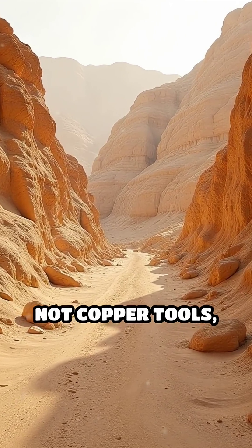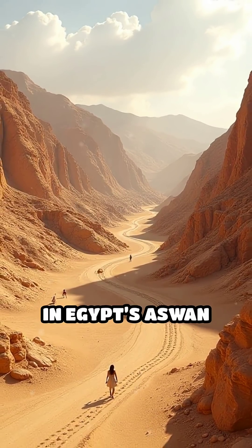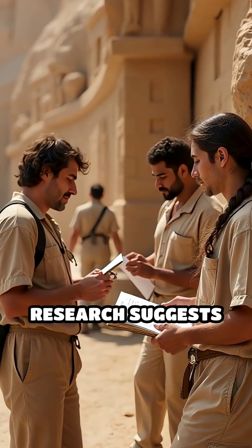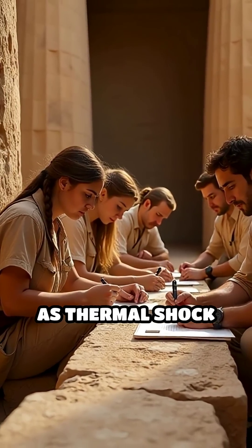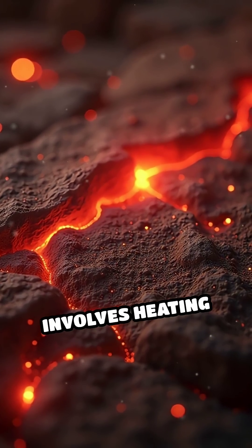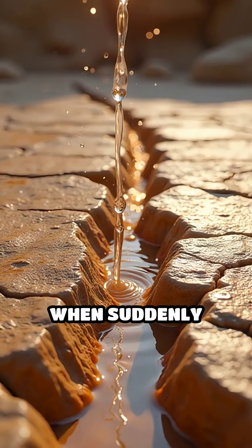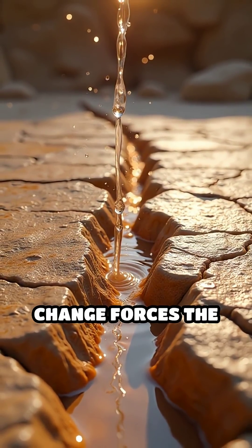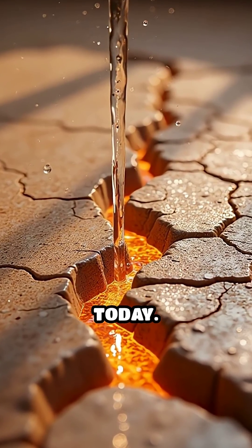What if fire, not copper tools, was the secret behind the mysterious scoop marks found in Egypt's Aswan quarries? Recent archaeological research suggests that the ancient Egyptians may have employed a heat-based technique known as thermal shock to shape hard granite. This method involves heating the rock's surface with intense fire, causing it to expand. When suddenly doused with cold water, the rapid temperature change forces the granite to crack and spall, creating the distinctive scooped-out impressions we see today.